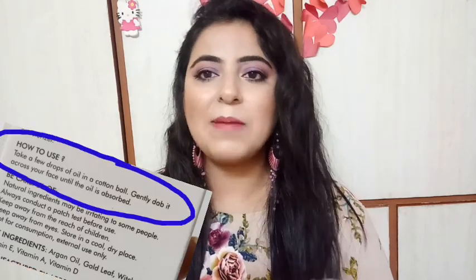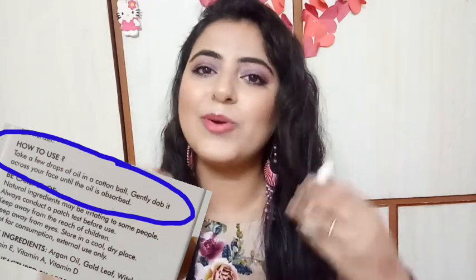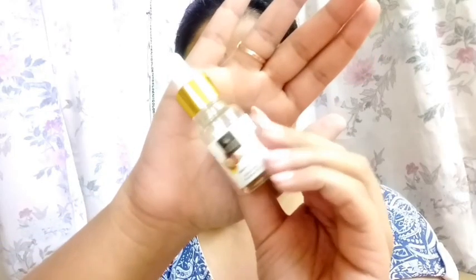Now let's look at how to use it. Take a few drops with the dropper — the right way is to take a little dropper and keep a few drops directly on your face: one drop here, one drop here, one drop here. And then you just have to blend it out over the whole face. That is the correct way to apply it.